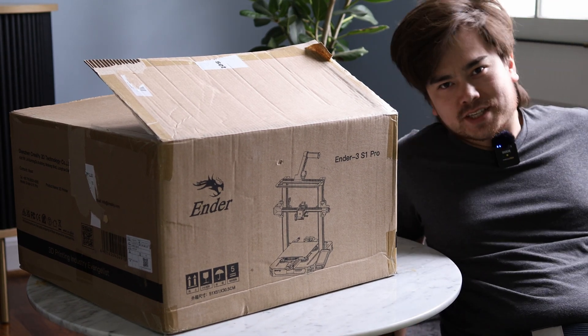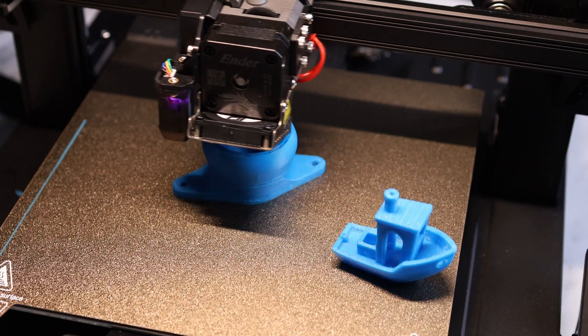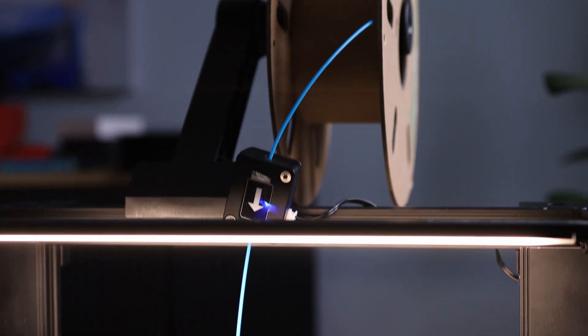Welcome to another episode of Nathan Builds Robots. Today we'll be looking at this Ender 3 S1. This is actually the Pro version of the Ender 3 S1, so it comes with a couple of extra features.